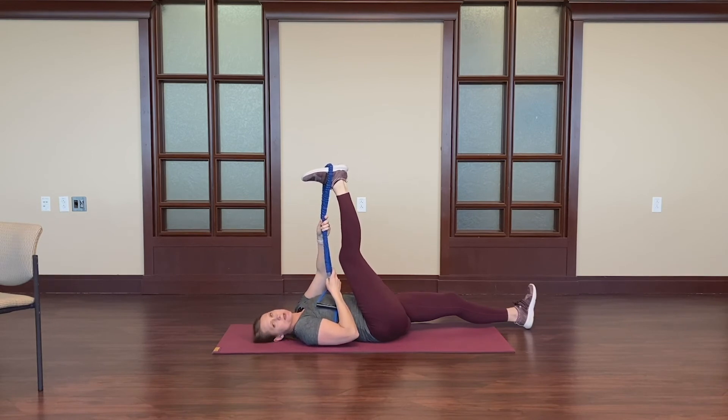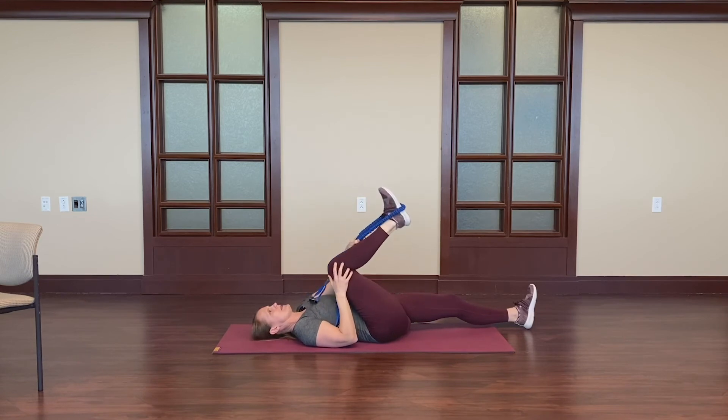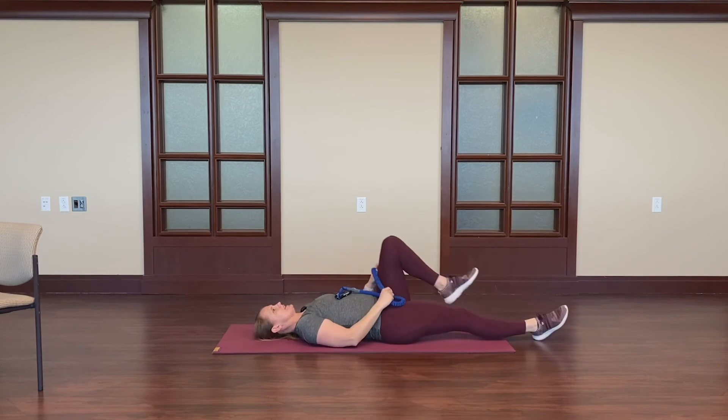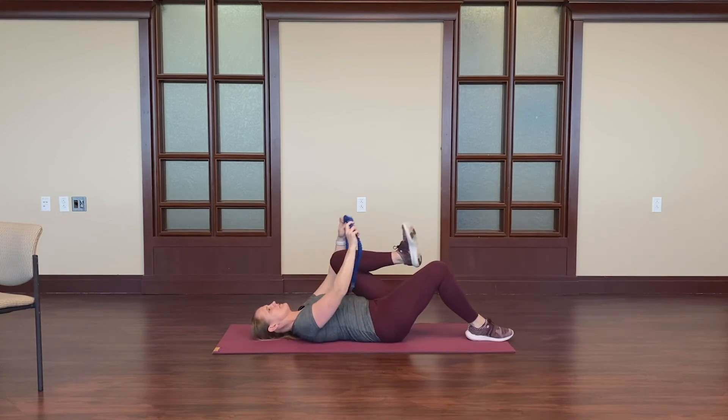We want tension but not pain. We don't want the leg really shaking a lot — a little is okay. Go ahead and bend that leg. We'll switch. Opposite knee comes up. Again, you can keep a bent leg at first.